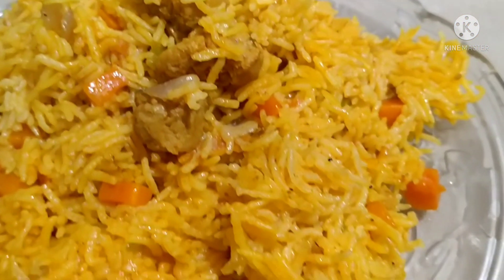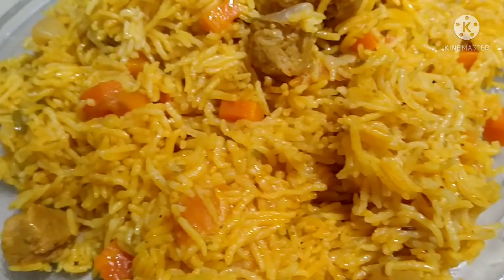Hello friends, welcome back to my channel. I am going to show you how to make a soya bean biryani recipe.